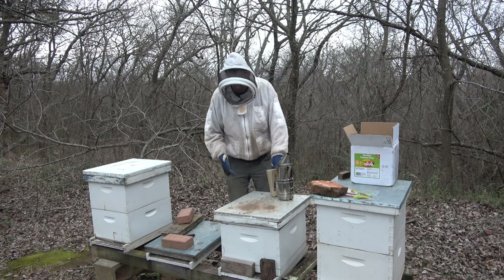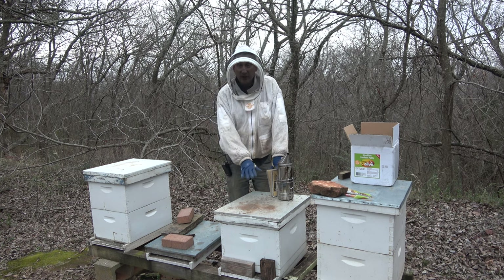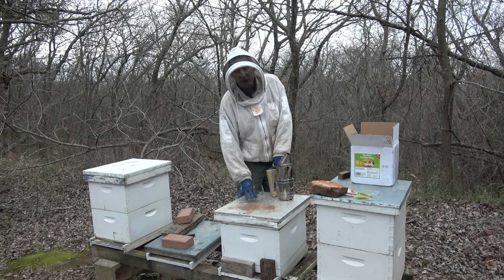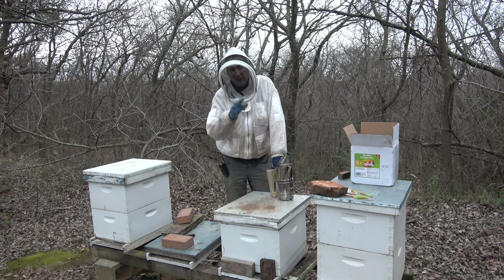One thing I noticed going through this is it really needs to be in a nuc, but with spring coming I'm just going to leave it like this. They've got this far, they've got food. But I found another single box hive over there.